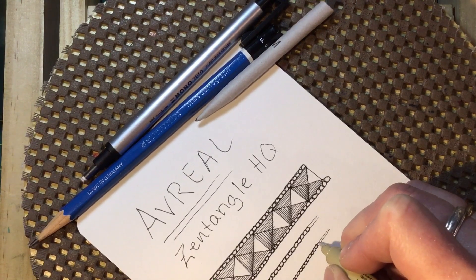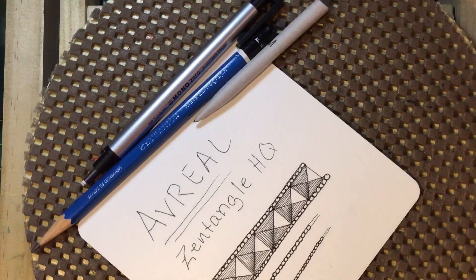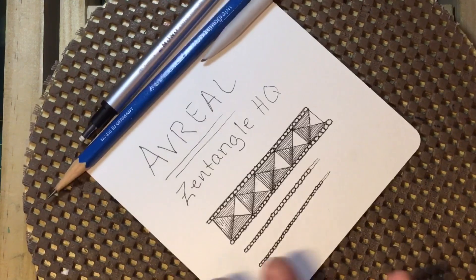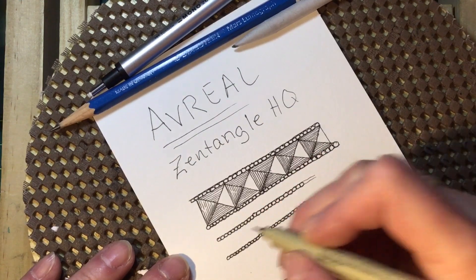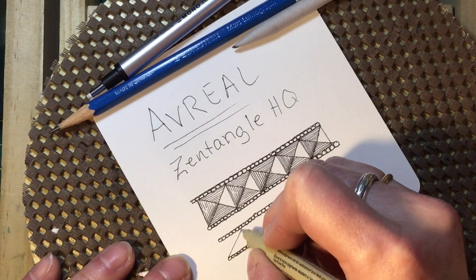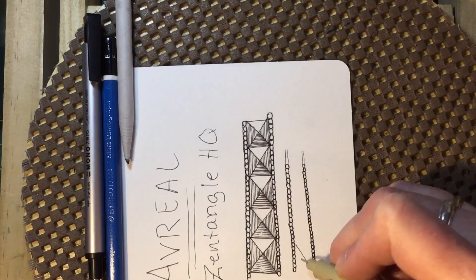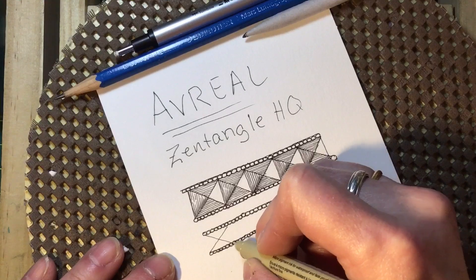You know, we speed videos up, but I think it's important sometimes for people to see just how slowly the drawing is going. So then you just want to make crossed lines.